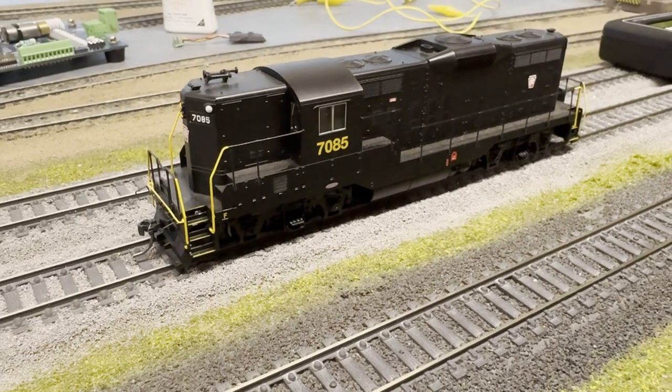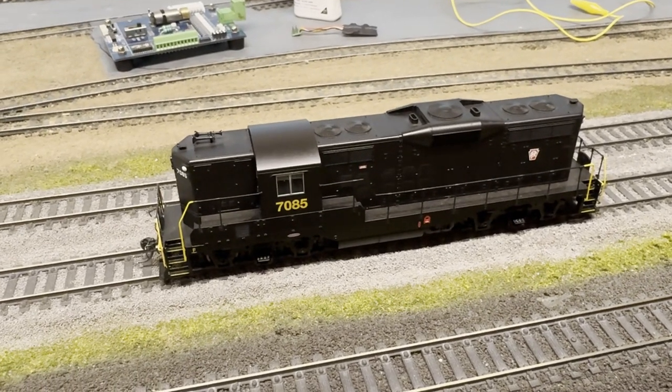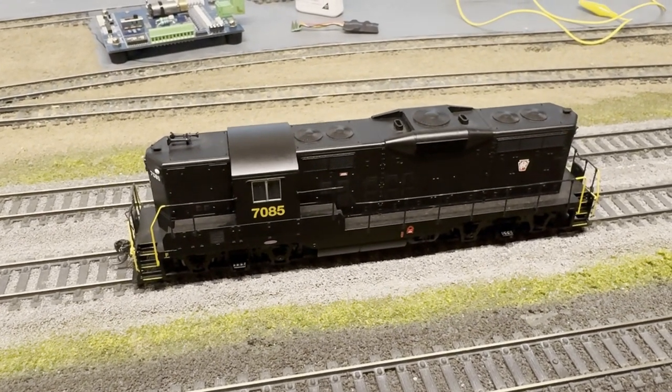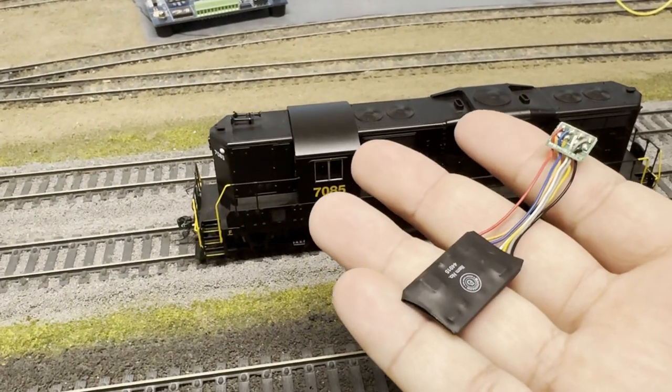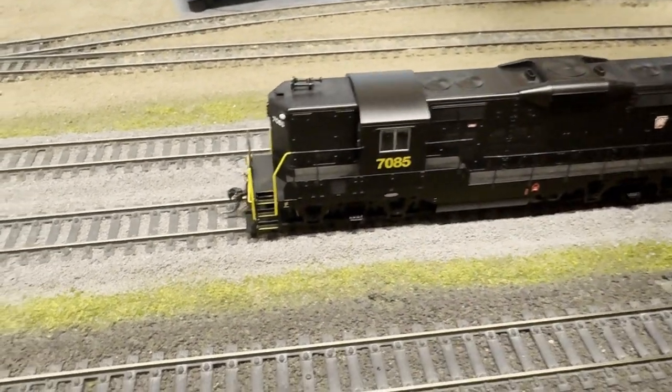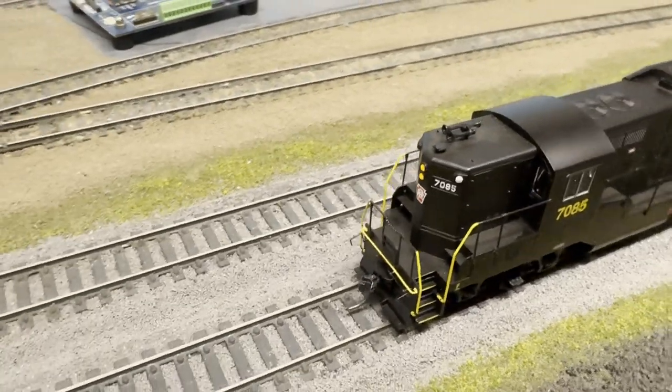It's currently in 128-step mode and I put a TCS decoder in it, just because the Bachmann one was kind of running like garbage. This is the original Bachmann one, and all it does is the headlights and the motor power.